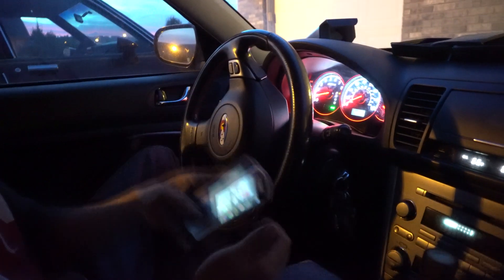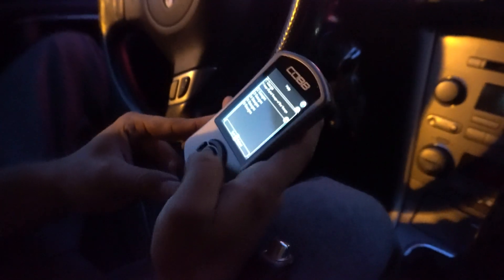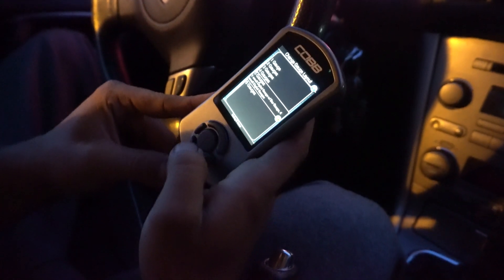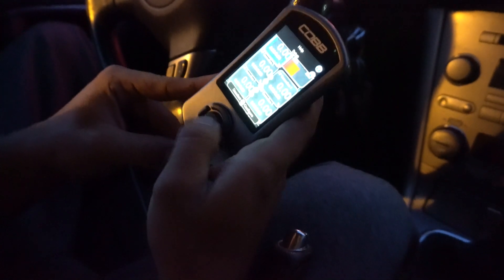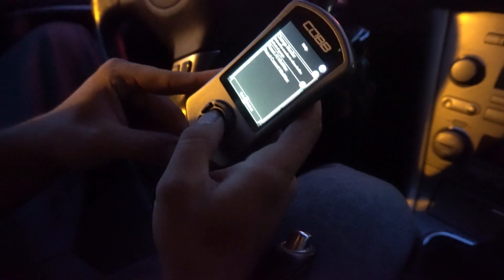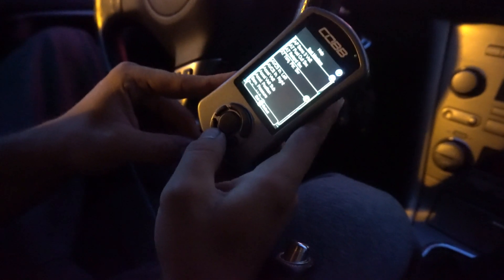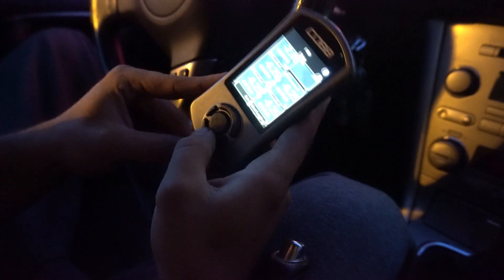Now setting up the gauges on the Accessport display. You can choose how many gauges you want — going with five. You can choose what each one monitors; going with boost, of course, because that's the most important one.